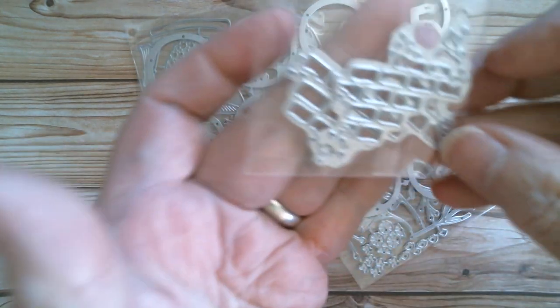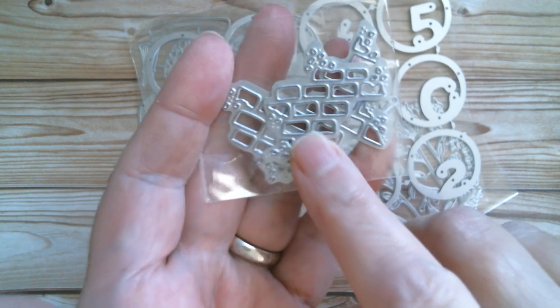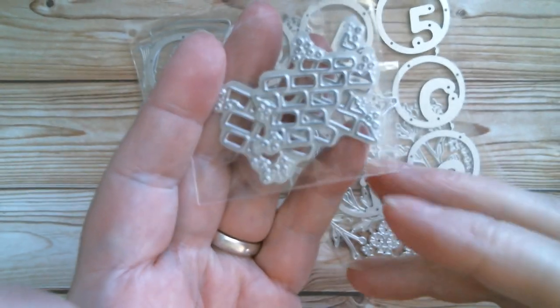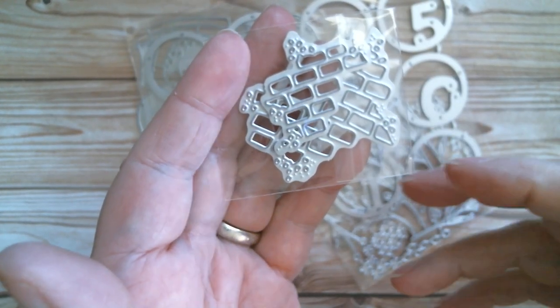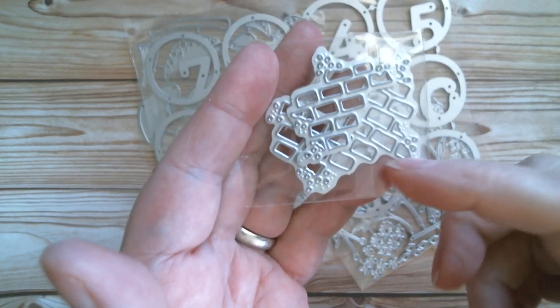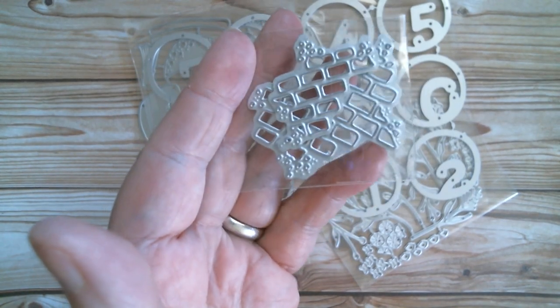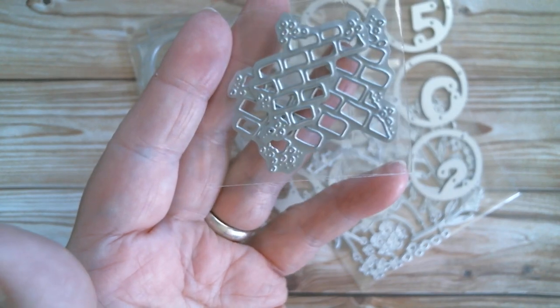Then I've got these — there's a bigger version I need to find. They cut little brick wall apertures into your cards. You just lay those on top, run your cardstock through, cut it down to the size you want, and put a piece behind, and you've got your little brick wall effect. I'm going to find the bigger version because that can be used on an ATC as well.